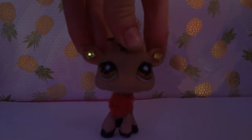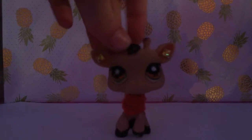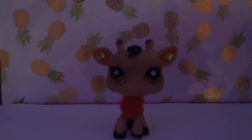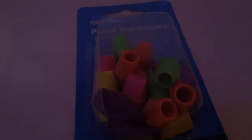Hi guys! Today I'm going to be teaching you how to make LPS collars. Really easy, so let's get started. What you'll need for this video is pencil top erasers and scissors.